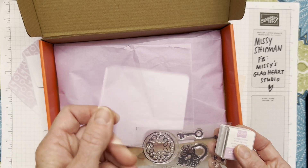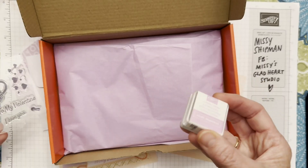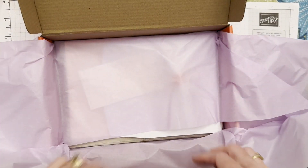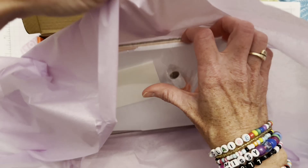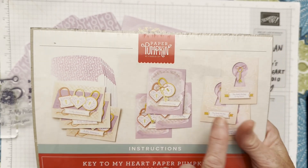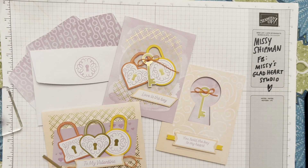You'll have the clear block, the stamp set — a photopolymer stamp set — and the ink spot. It's wrapped neatly for you. You're going to open up your surprises, and there will be a kit of supplies to make three each of three different designs. So before I open this up, let me just show you some of them that are completed.